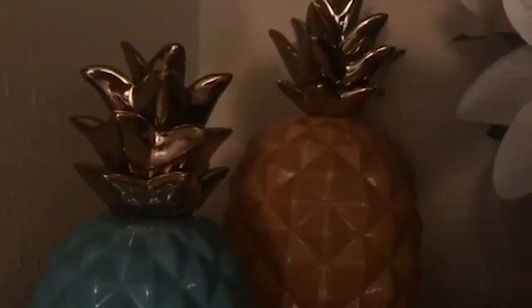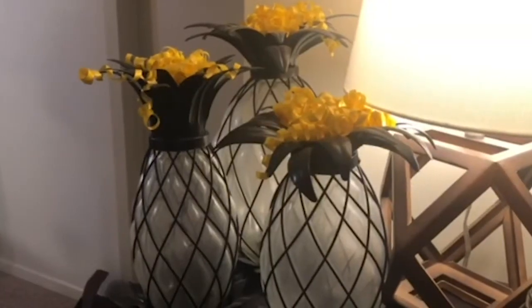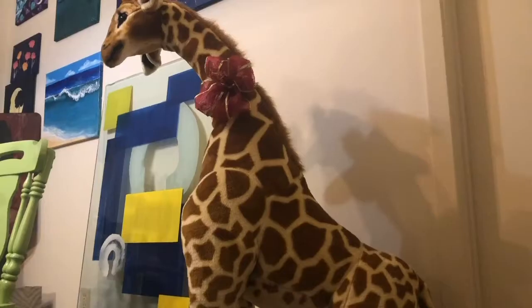Hey guys! So I have a roommate by the name of Sydney Lee and she is a really great fellow Atlanta artist, and she is obsessed with pineapples. And also giraffes, but that's not relevant. And while I love pineapples, my favorite fruit are kiwis. So I thought we would even the score a little bit and add some kiwi decor to this apartment.